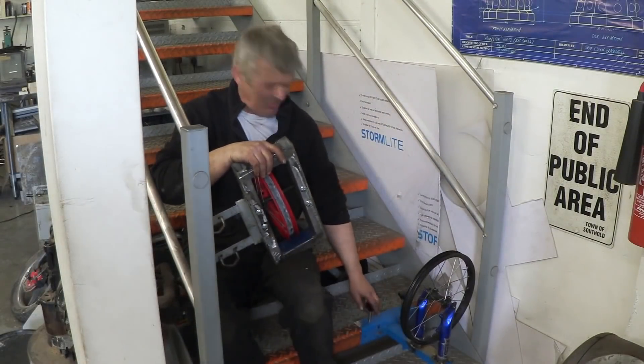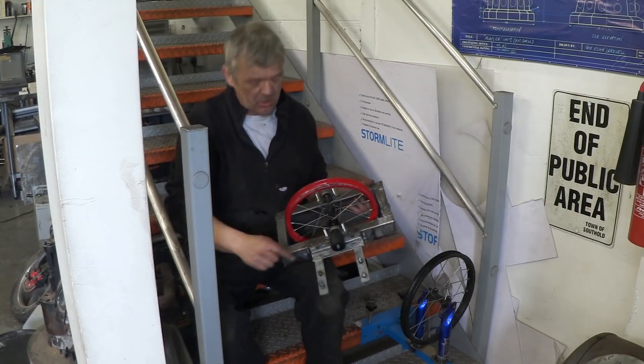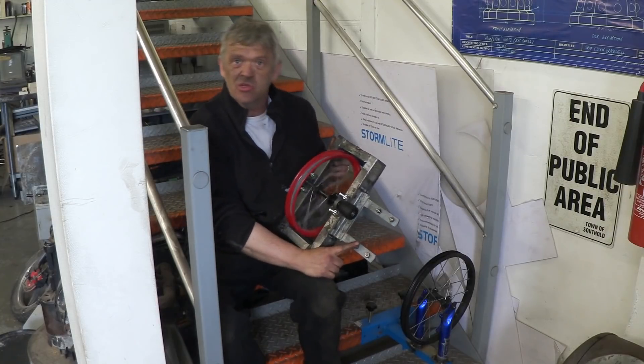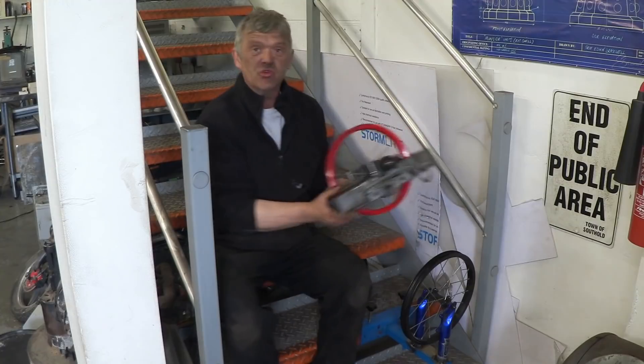There's the bottom wheel fixed at the bottom step and I've made this top bracket here, which is just a square of steel - and this was a connector for an antenna actually. I put the wheel in that square and that gets connected upstairs on the banister so that these two are in line. So let's go and do that.